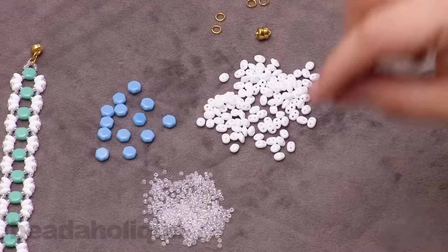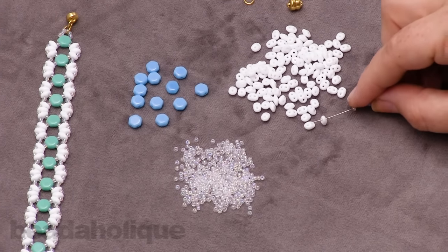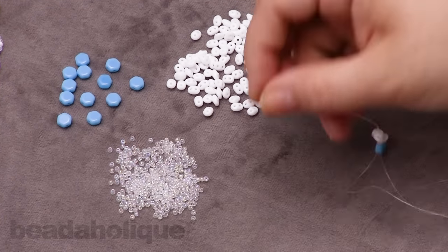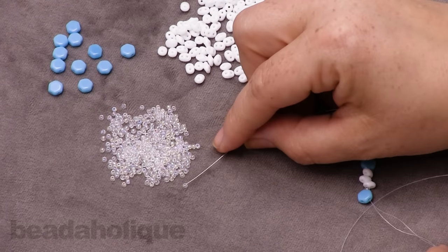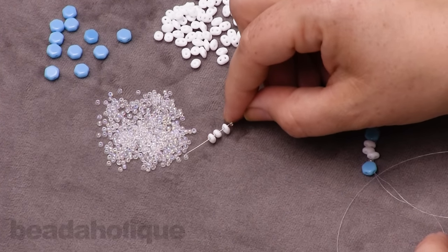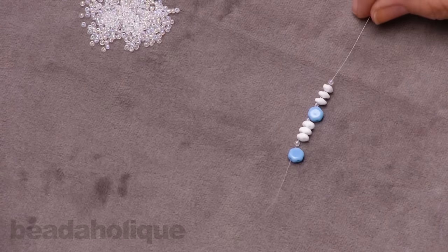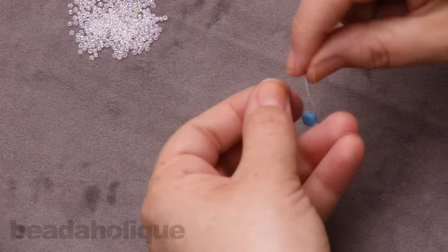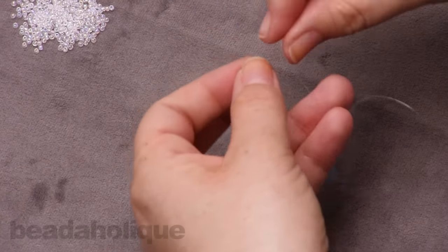This bracelet works up in little units. We're going to start by picking up one honeycomb bead, one seed bead, three super duos, one seed bead, one honeycomb bead, one more seed bead, three super duos, and one final seed bead. Slide that all the way down toward the tail of your thread — you'll want to leave a tail of about six to eight inches to tie off at the end. Then create a simple overhand knot bringing those two ends together, and double knot that for security.